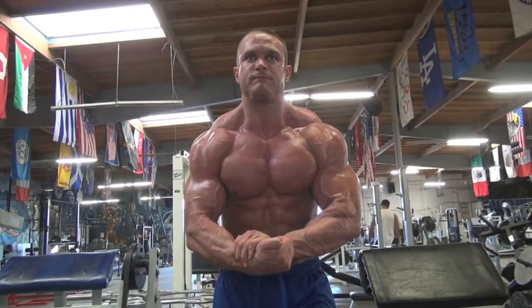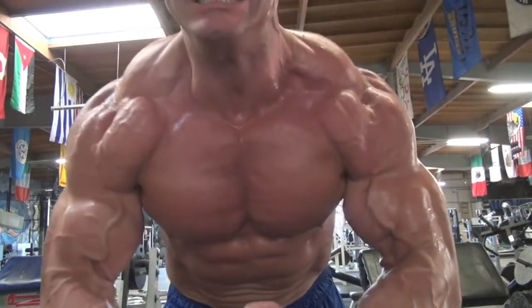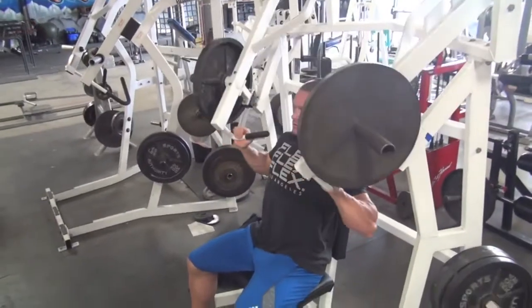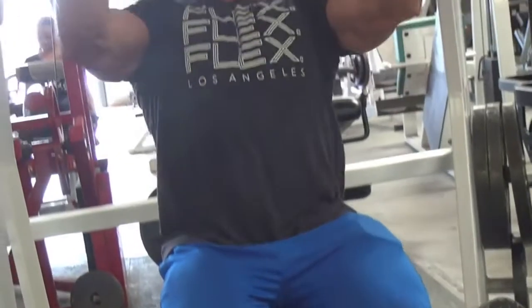The upper chest is the most important part because it's what stands out the most. So you want to really grow the upper chest as much as possible, and that's why I try to focus more on incline movements than I do on flat or decline movements — that's why I did pretty much four incline exercises today.